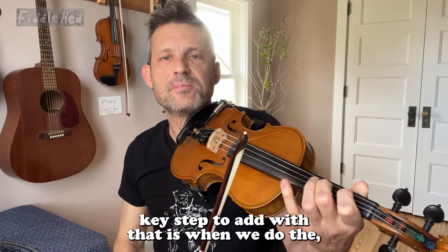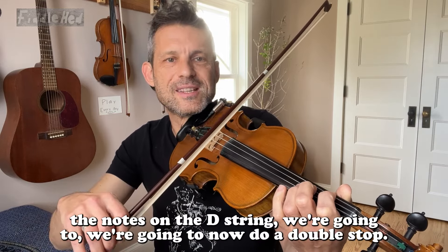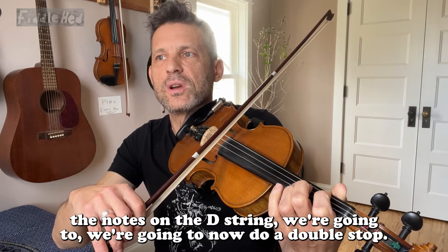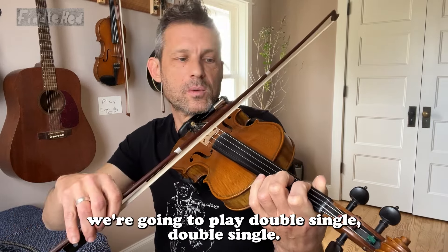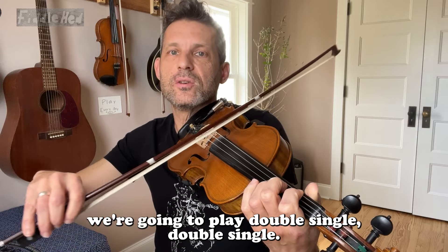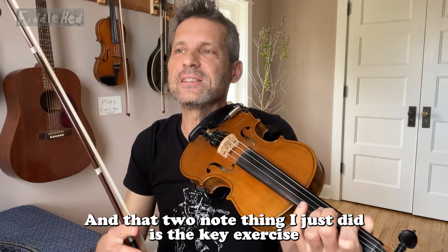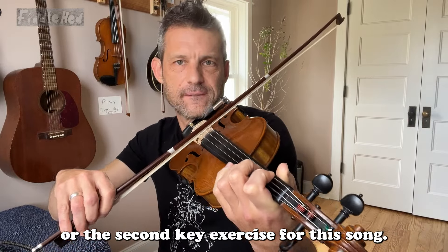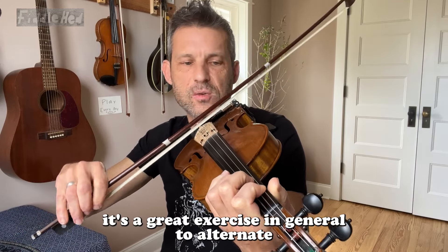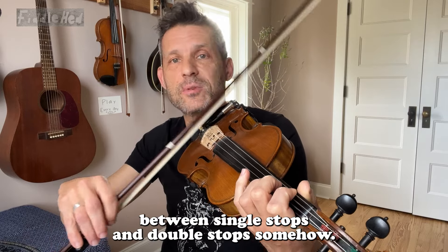The next key step to add is when we do the notes on the D string, we're gonna now do a double stop. So instead of going single, we're gonna play double, single, double, single. That two-note thing is the key exercise, or the second key exercise, for this song. It's a great exercise in general to alternate between single stops and double stops.